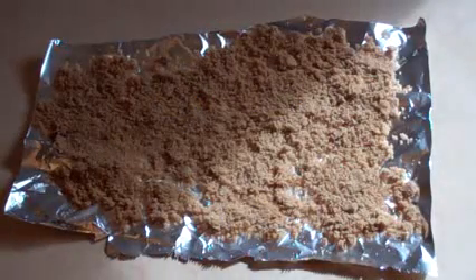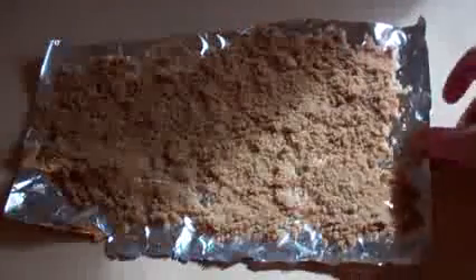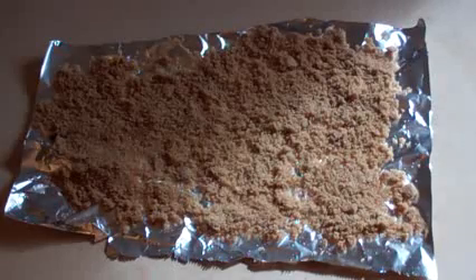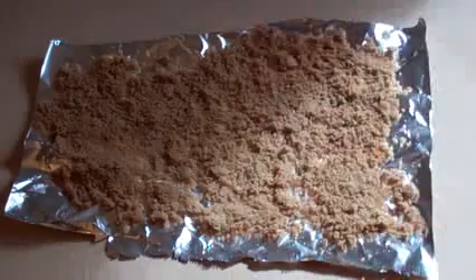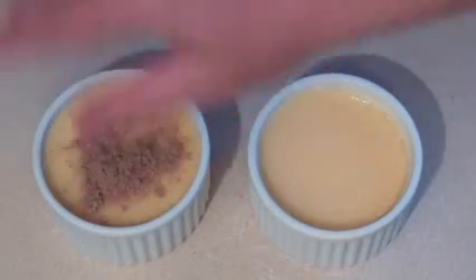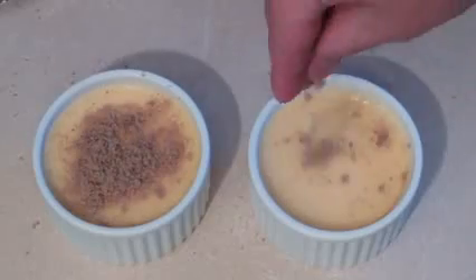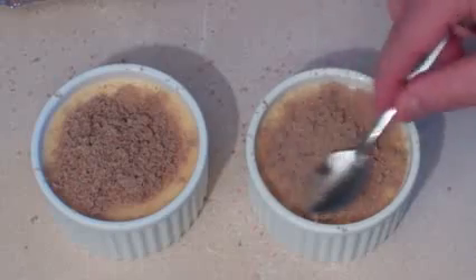About one hour before you're going to eat the crème brûlée, get some brown sugar and lay it out thin — I've got it on some foil — just to let it dry. About 30 minutes into it, mix it up so the dry top comes underneath and the moist part comes to the top. You want this to be dry so it isn't so moist.